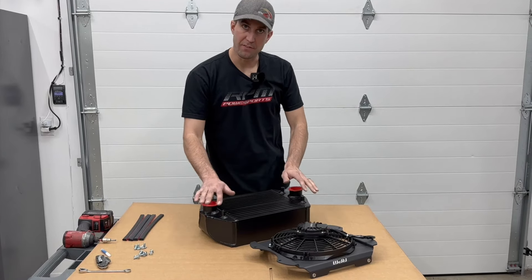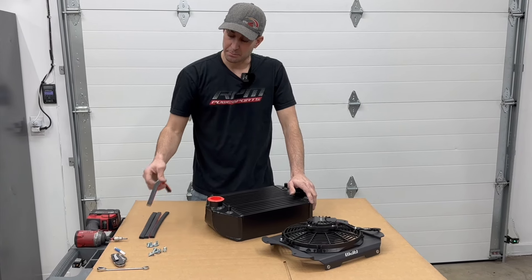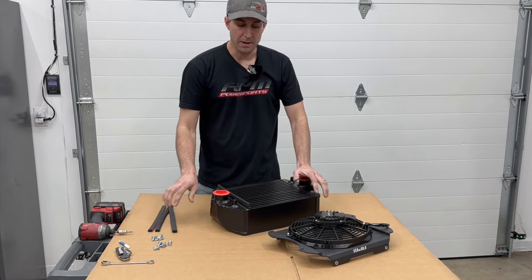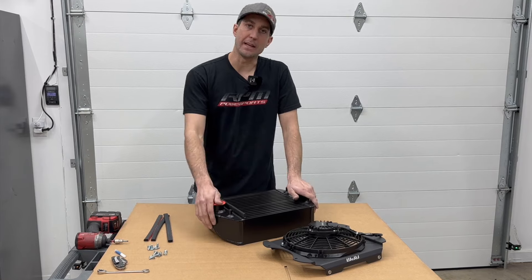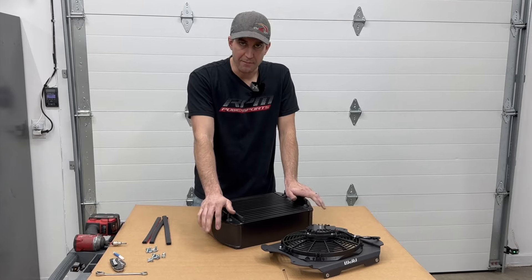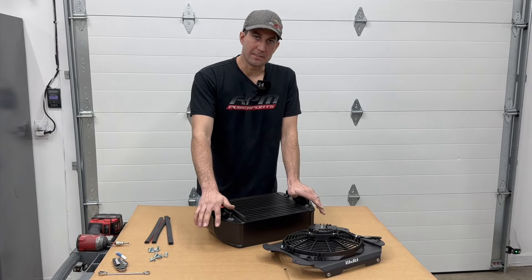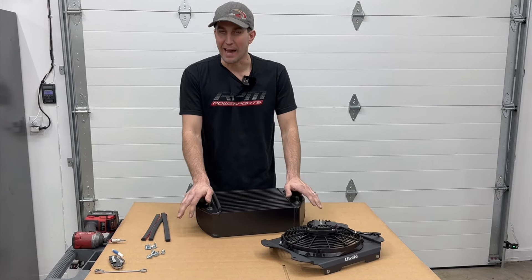We've made this a whole low-profile unit. We want to seal it all the way up, and how we do that is by supplying you with EPDM foam. We essentially line the outside of the intercooler with foam and then press the shroud against the foam — it creates a seal all the way around. The only way air can be drawn is through the bar and plate of the intercooler. We want the air to come through the intercooler, not through the sides.